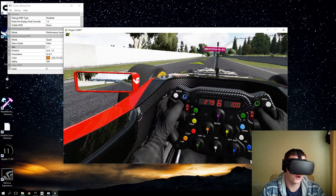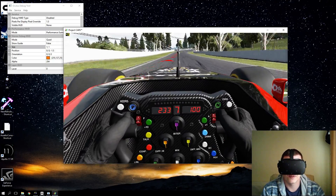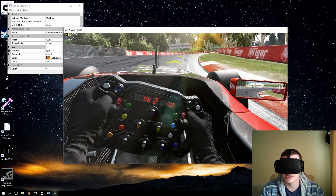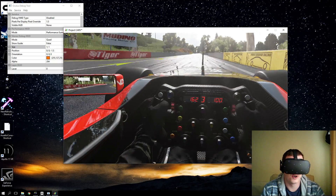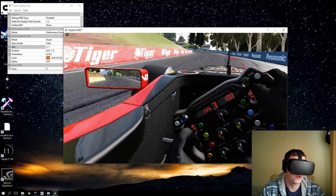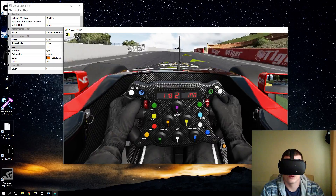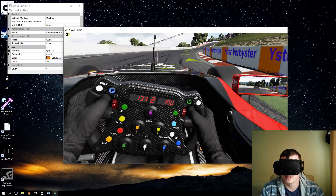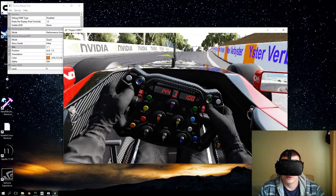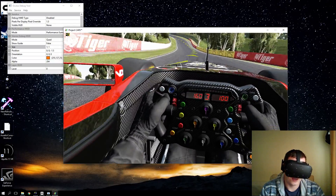Anyone who has an Oculus Rift, I highly suggest trying Asynchronous Space Warp. As far as I know it's built into the Oculus runtime but disabled by default, so you have to add a few lines of code in Notepad. The link in the description will point to the Reddit post with all the details — simply copy and paste into Notepad and follow the instructions.